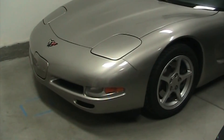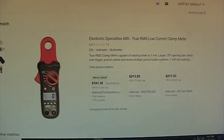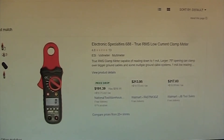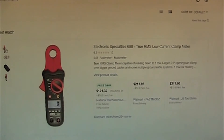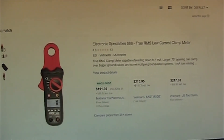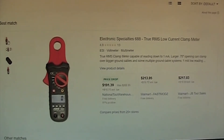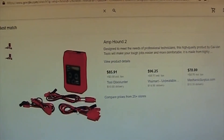If I had extra money, I would get this clamp-on amp meter that is designed for low amp readings like a parasitic draw test. It's made by Electronic Specialties and it's number 688, but with tax and shipping it's close to $200. There's one other tool I would get - this Amp Hound 2.